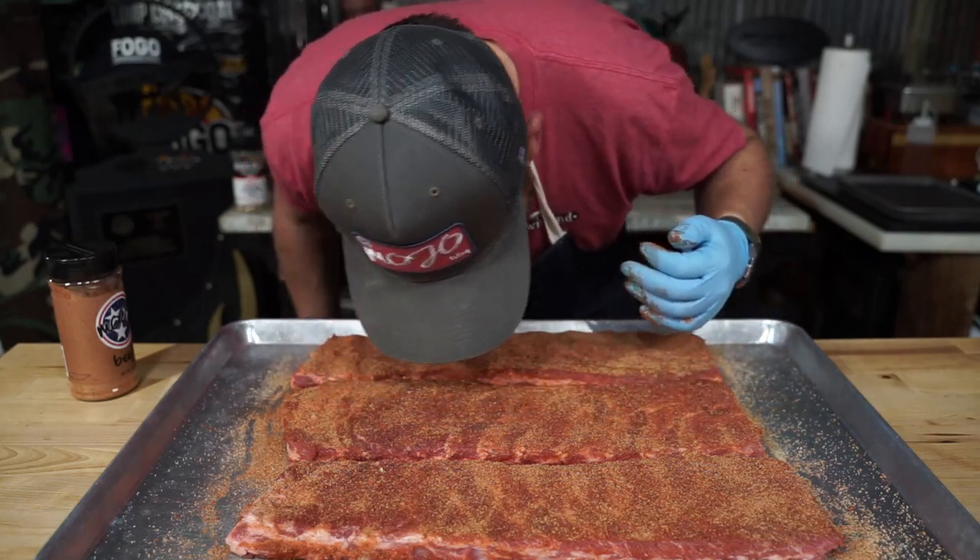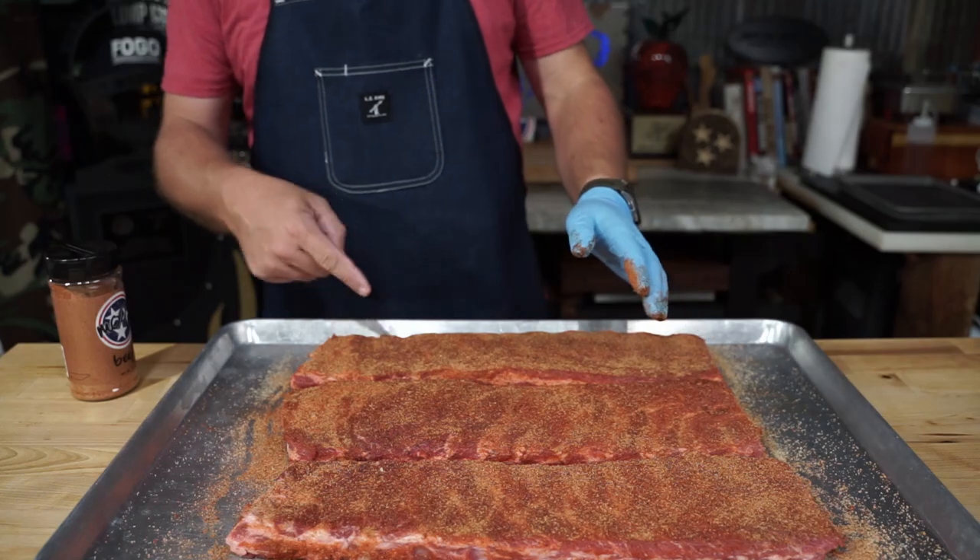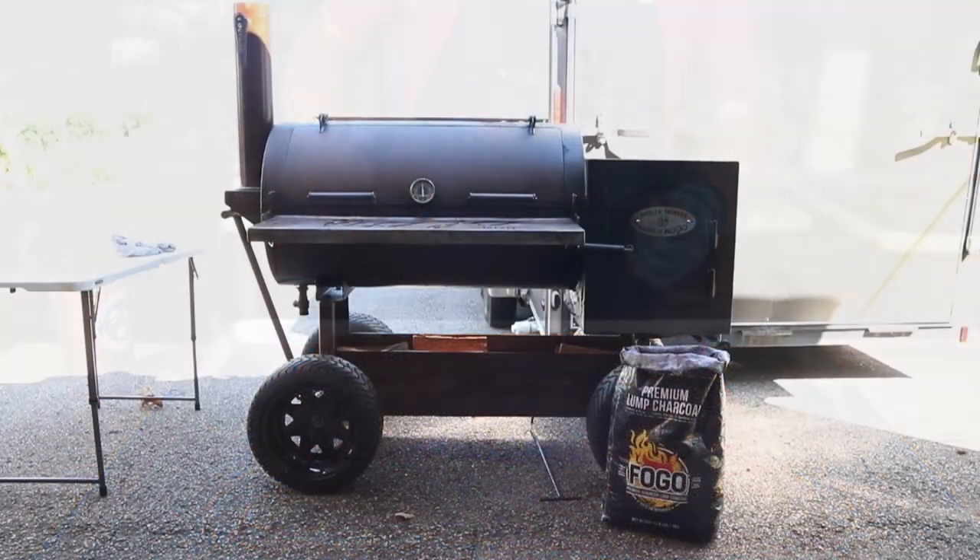Give her the snort test — make sure you use enough rub. And that way the haters can be like, 'oh, it's going to be salty.' I don't care.